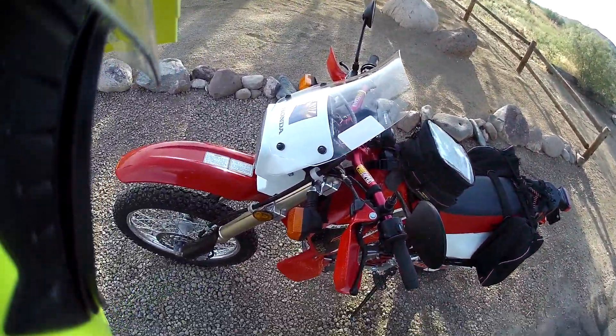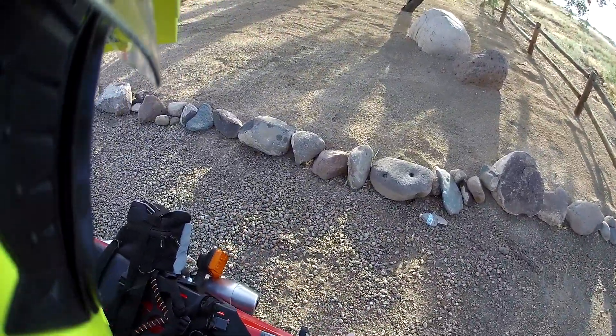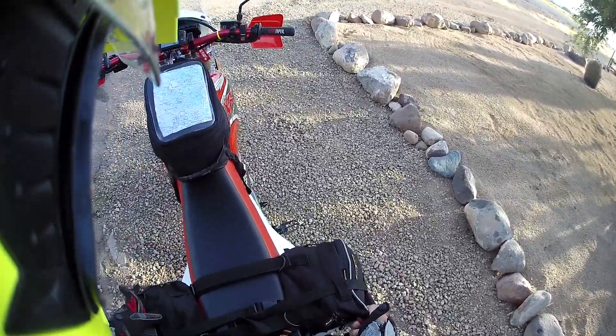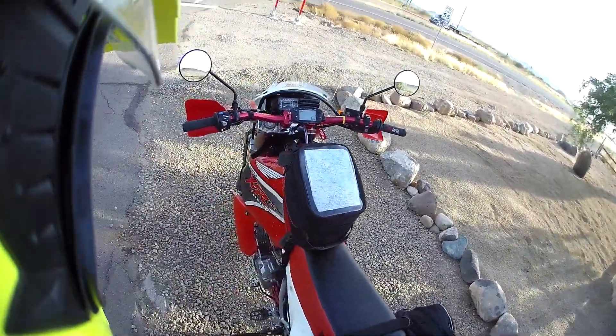Checked the plugs — plugs are doing good. Tires were still aired up. I didn't realize it had been so long since I rode this that my plates were out of date. So I was going to go on a ride the other day and had to renew my plates instead.